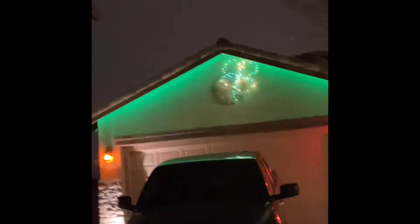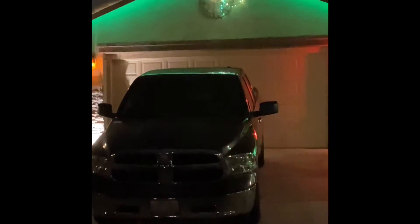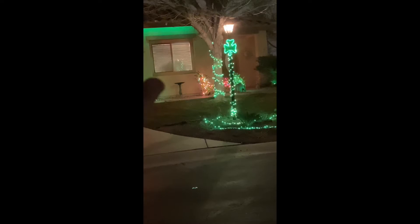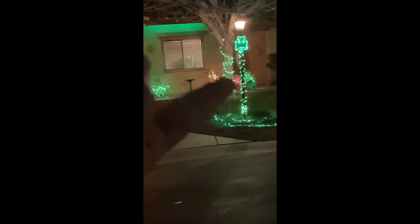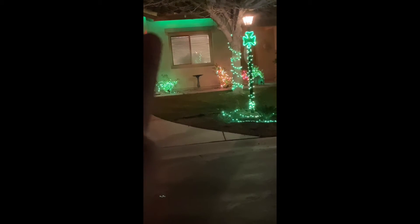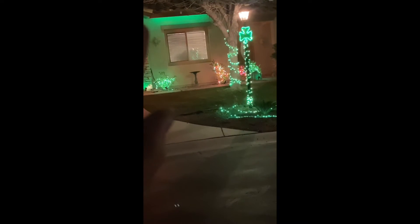I actually dimmed down the lights so that way you can see that clover better. There's also green lights on that tree, green lights in the bushes, another green light, green lights there, a lot of green lights, rainbow lights there, green lights underneath the roof.